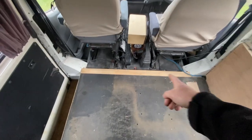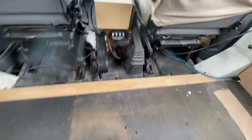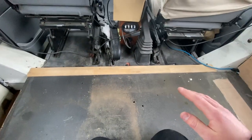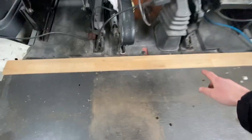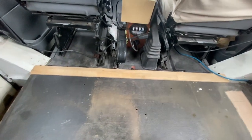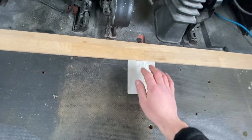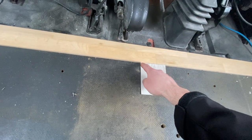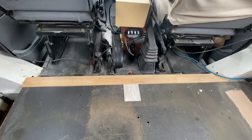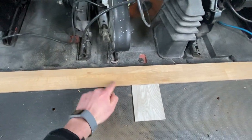I've also installed this oak threshold here between the cab and the back of the van. This is from an old dining room table I got off the selling page. I'm going to be using the table top for the worktops, and the strips that went around the edge of the table I'm using as finishing pieces. That also gives us something to finish our vinyl flooring up to, and then we can put a nice seal through here to make it all watertight. I think that's going to look really nice once it's varnished and we've put a nice smooth edge on it.